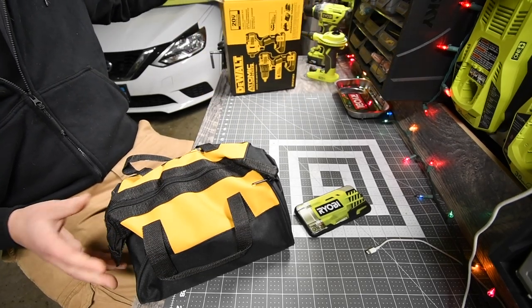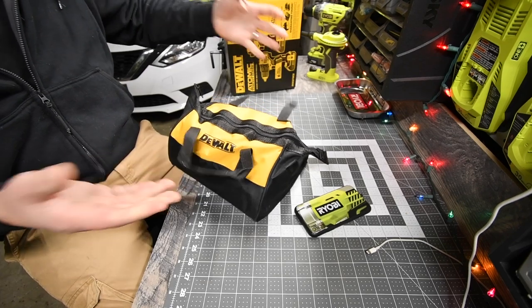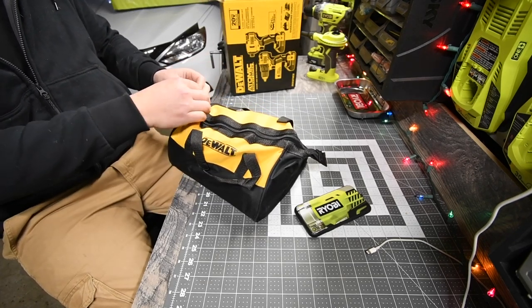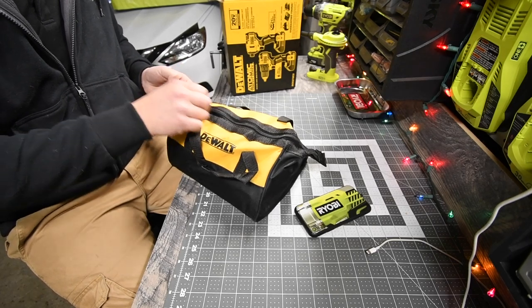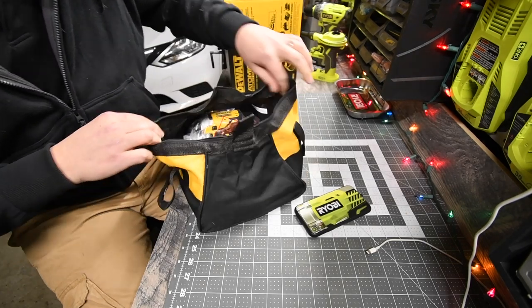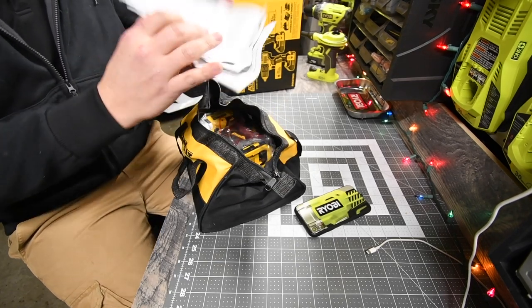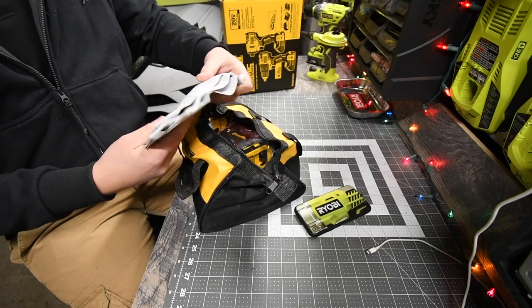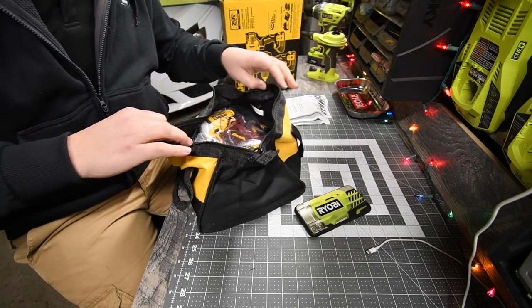It comes in a nice little bag — not a huge bag, which is good. I like bags over hard cases. Of course it comes with instructions and a warranty card.